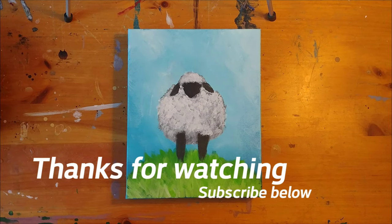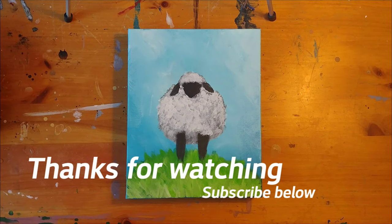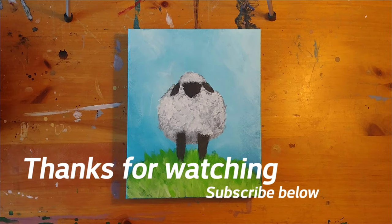If you like this video please subscribe to my channel or hit the like button below. Thank you and have a great day.